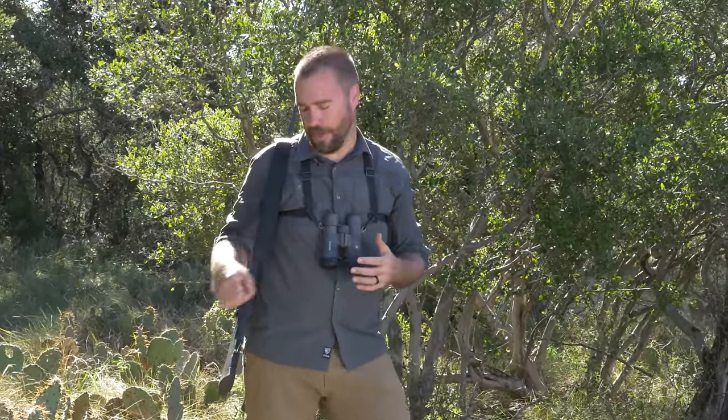Now, if you're like me, you might have noticed that when you're out in the field hunting and you have sling swivels on your rifle, they can rattle and make a bunch of noise. So here's a small trick that I use.